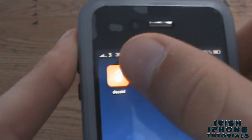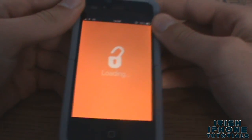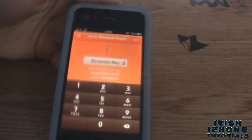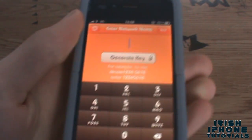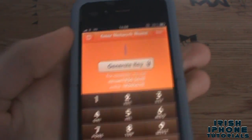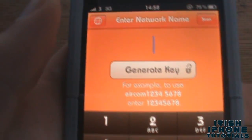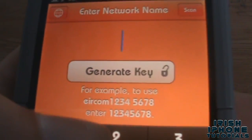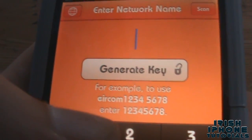What it pretty much does is gives you the password for any Eircom router where the password hasn't been changed. They've found how Eircom make up their passwords and they've made this app. As you know, when you search for an Eircom router you're gonna get four numbers and then four again.